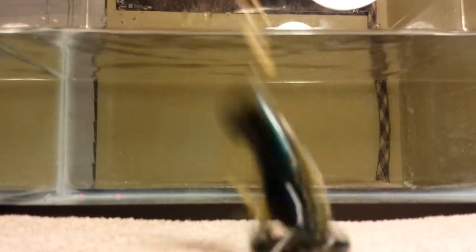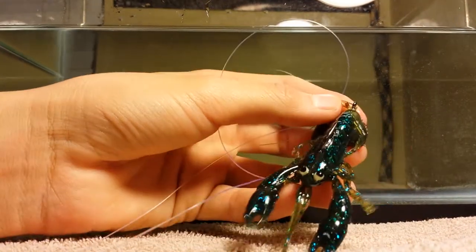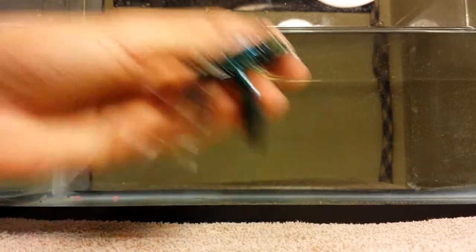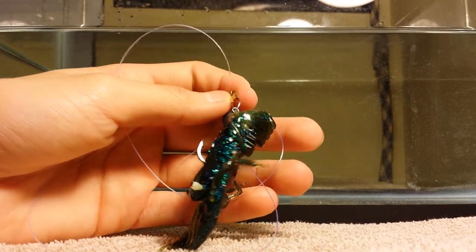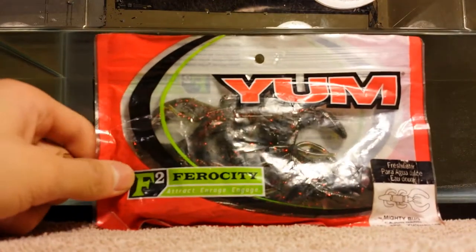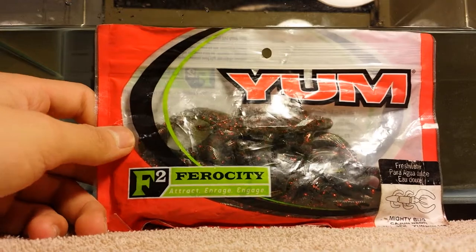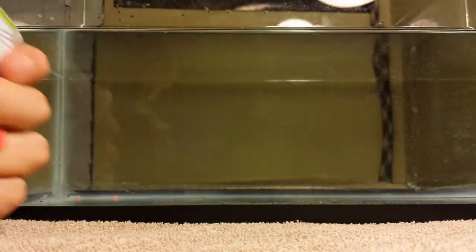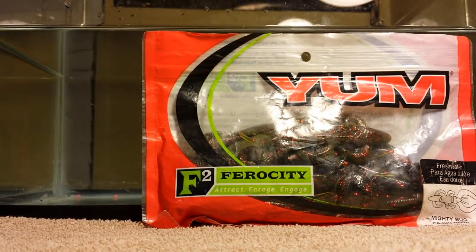I have a light going on here to represent the sunlight and it has really good reflection. Here's another look at it — there's a lot of detail right there. It's really durable because the hook is already mounted into the bait so you don't have to tear it up, so this bait is going to last me a while. The second soft plastic I'll be showing you is the F2 series from Yum — it's the Mighty Bug in Kanjin Neon, 3.75 inches.